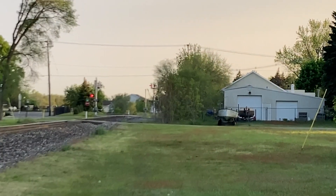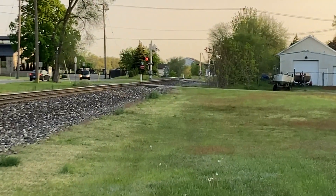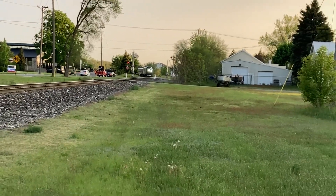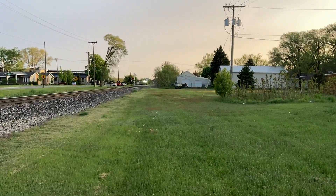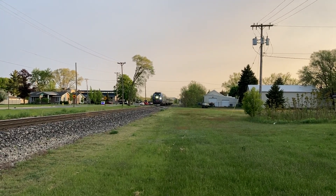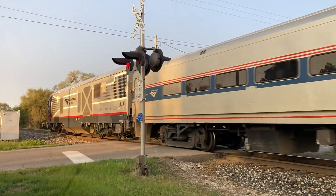Here it comes — Amtrak P371 right now with the IDTX4623 Siemens Charger. Here we go. Here he is right there, guys. I got a good horn show out of that.